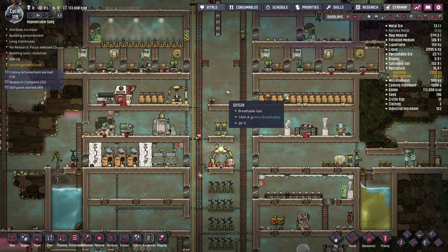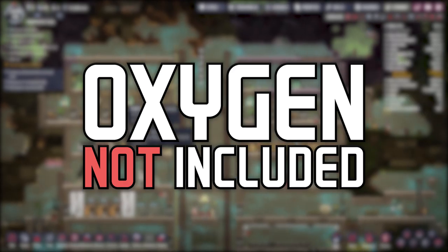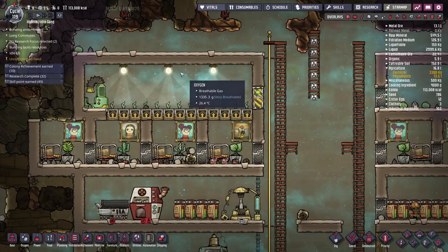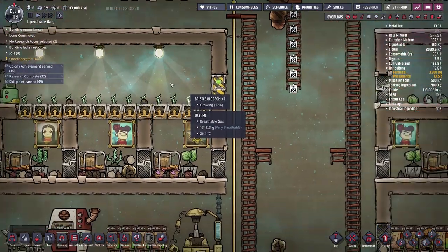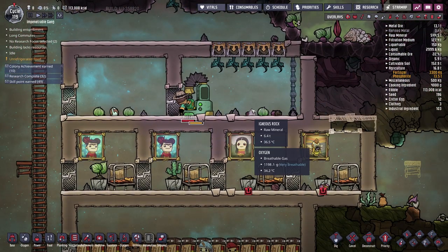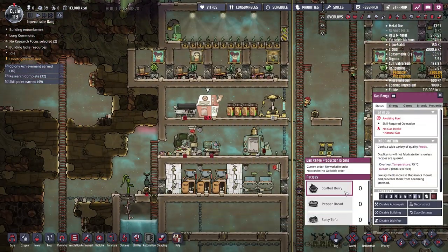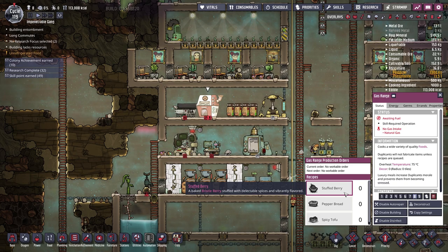Hey everybody and welcome back to some more Oxygen Not Included. Last episode we set up a new greenhouse on the left for our bristle blossom, and a new greenhouse on the right for our pincher pepper seeds, all with the plan to eventually make stuffed berries over at the gas range.